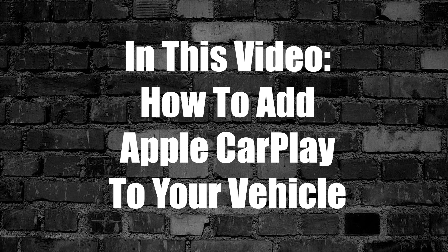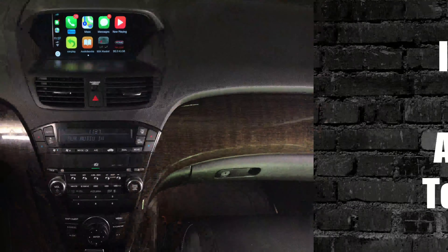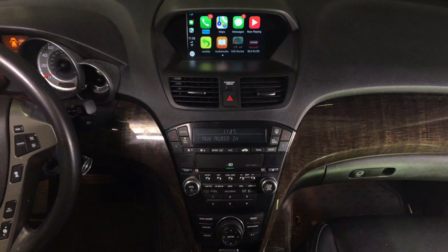In this video we'll show you how to add Apple CarPlay to your vehicle. This is Apple CarPlay. We got many applications — we actually got four pages of applications or even five. As you rotate the joystick you go through the application pages.